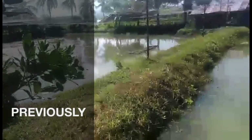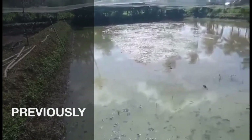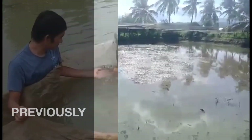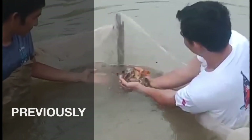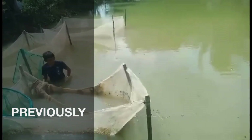This is our mud pond, guys. This was just recently drained of water. It's good to see the plants and the plants.